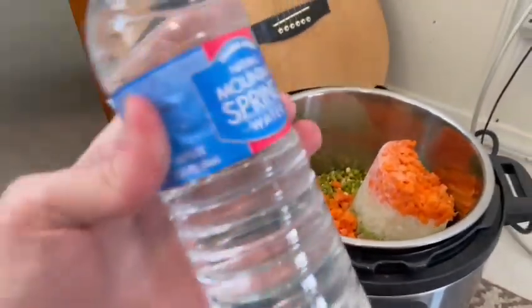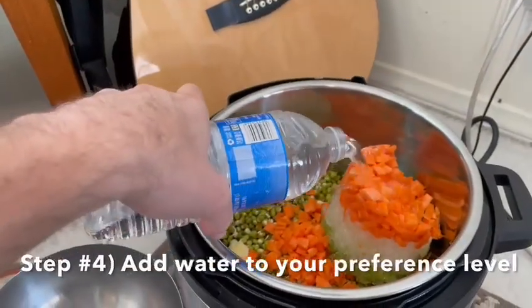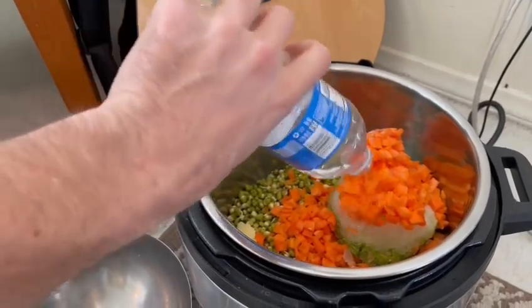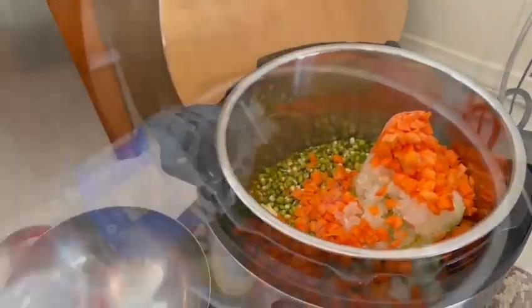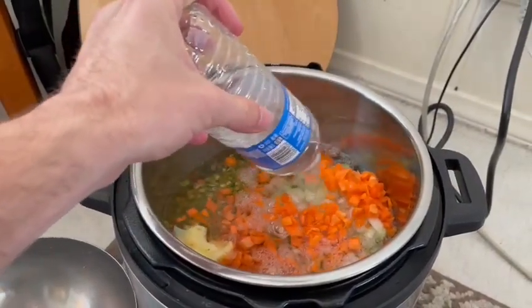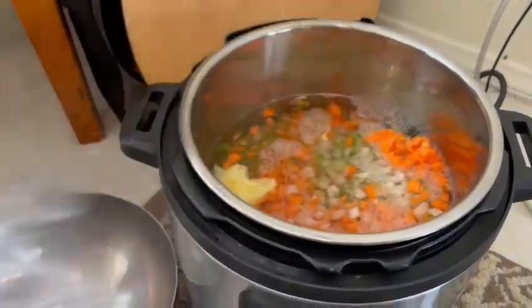Now I'm just going to add some water. I just pour in the water. And depending on how thick you like it or how soupy you like it, you can add it to the amount that you like. For me, I just put in three water bottles. So easy. I like it a little soupy, but you may like it different.